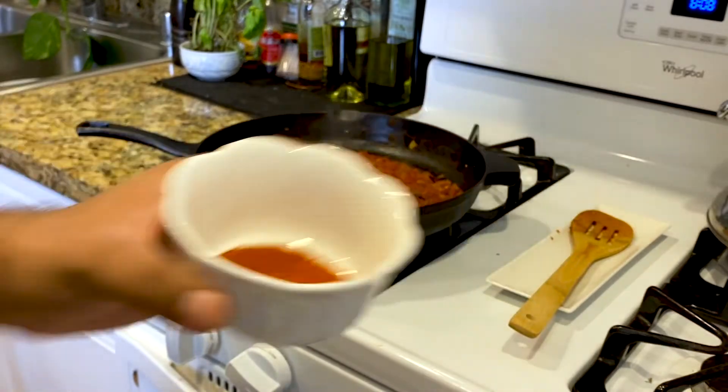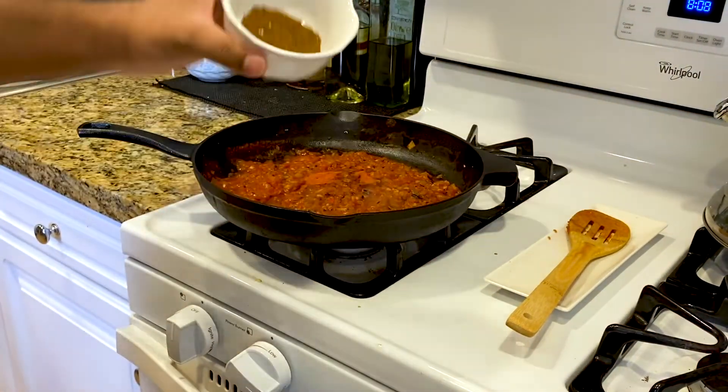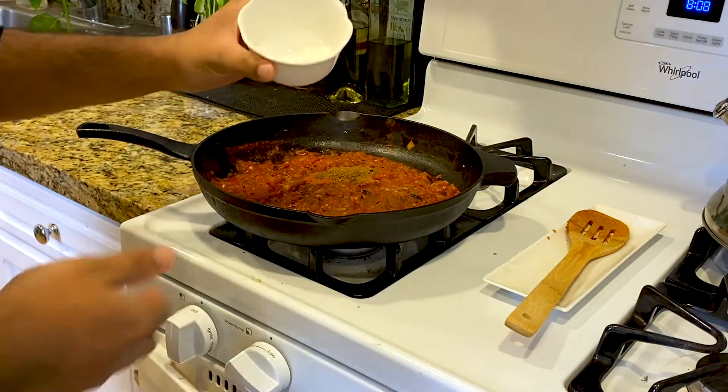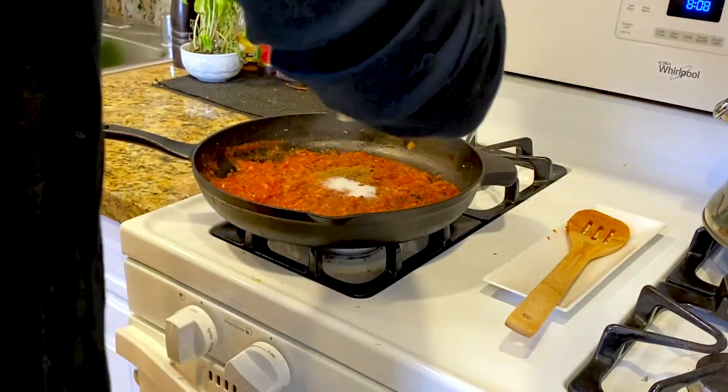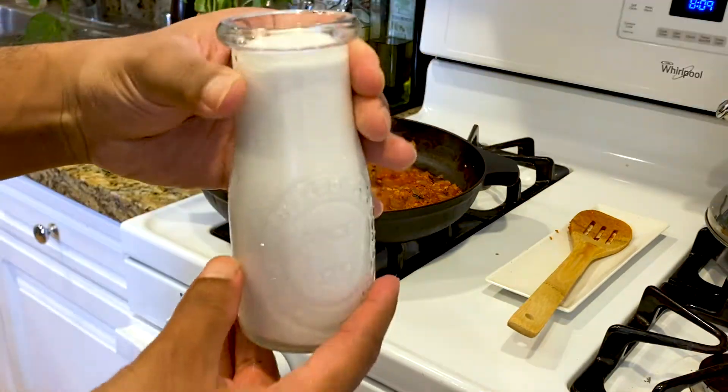A teaspoon of cayenne pepper — dump that in there. A teaspoon of garam masala. A teaspoon of salt — remember with salt, you always adjust to taste. Then add in the coconut milk.